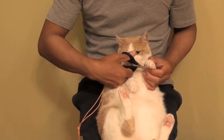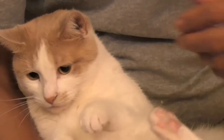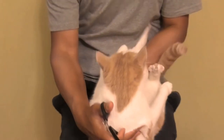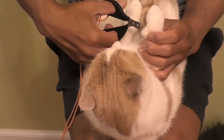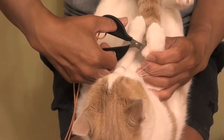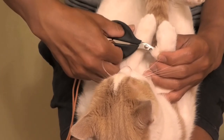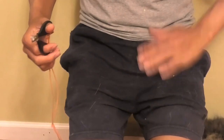We're almost done, Mochi. Turn you around — let's see. Last one. Come on. Yeah, it's almost there. This one's a little hard because she's white. Yeah, not bad. Pretty good.